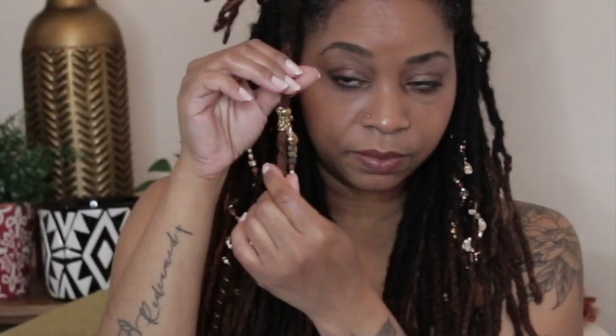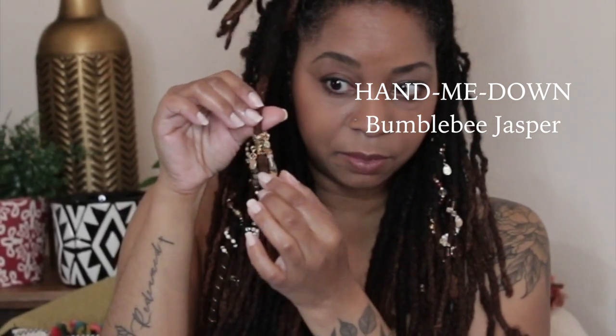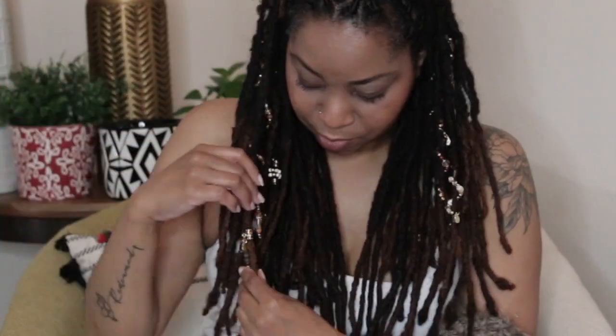I've done what you'd call stacking your lock — like I've stacked these two together. One of them doesn't have a name yet; it's Bumble Bee Jasper and will be in the Vintage Glam collection. And this one is called Throwback — Throwback Matte Black Druzy and Bronzite. I'll show you closely, but I'll most likely put the pictures on screen so you can see them. You can separate them — you don't have to have them stacked.